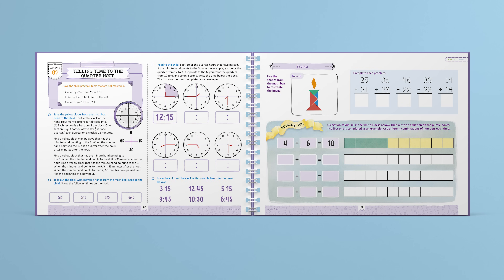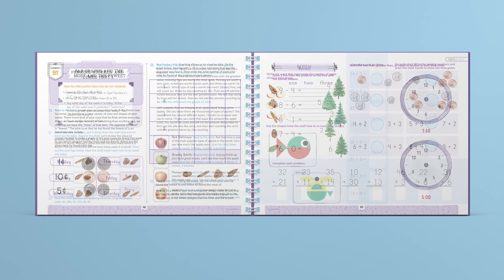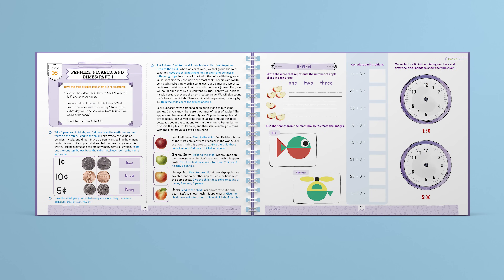Additionally, students learn about topics such as telling time, how to use graphs, counting money, reading calendars, and much more.